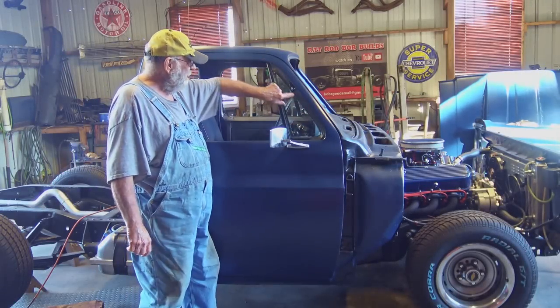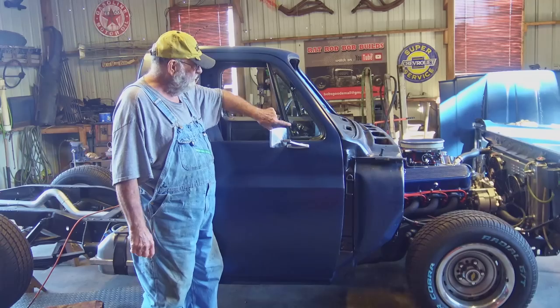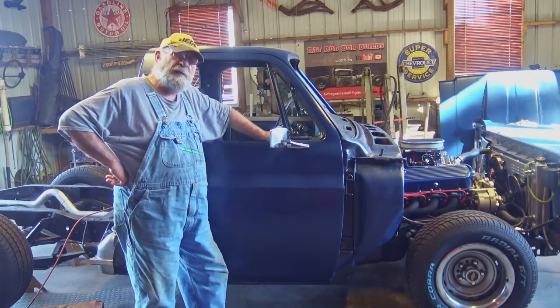Hey guys, I rebuilt my wing glasses. Got new weatherstrip, rubber gasket all the way around. Got them cleaned up, working good. Stick around and check it out.